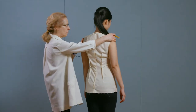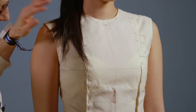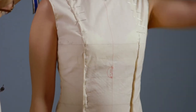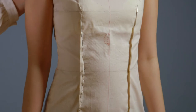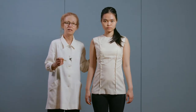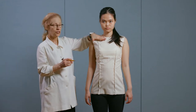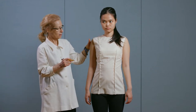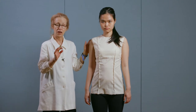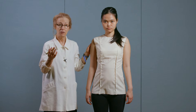Now let's turn to the front again. This is her muslin from the taped shell. The next step in this process is to take the muslin sloper, take any changes — in this case it'll be the neckline — and transfer those changes onto the final pattern and then to an oak tag sloper.